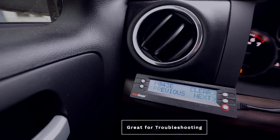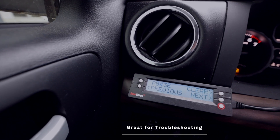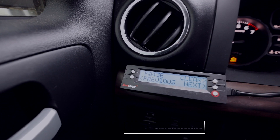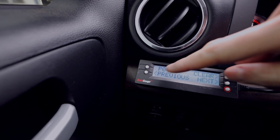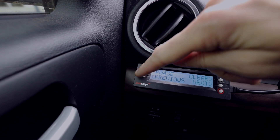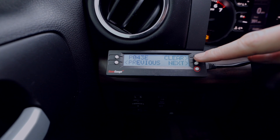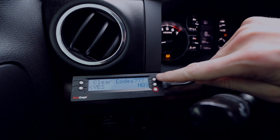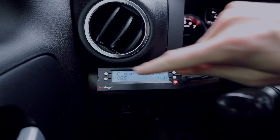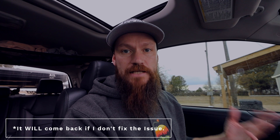I can fix that. This is not a code that I need to worry about blowing up my car or causing tons of permanent damage if I have to run to the store real quick. I can look at previous codes, but it's just the same code right now. I can go to clear — clear codes — and the check engine light is now off. You can see why I think that's a pretty slick accessory.